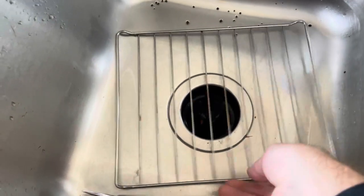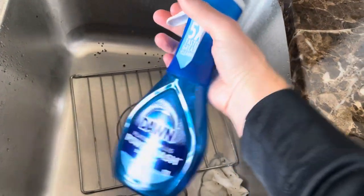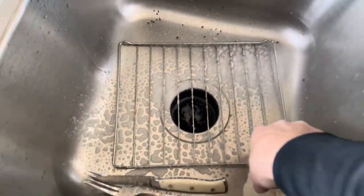We're gonna take the grate off here and just put it down in the sink. I've got some of the Dawn Power Wash that you spray. I'm just gonna spray that on the grate and let that sit for a minute.